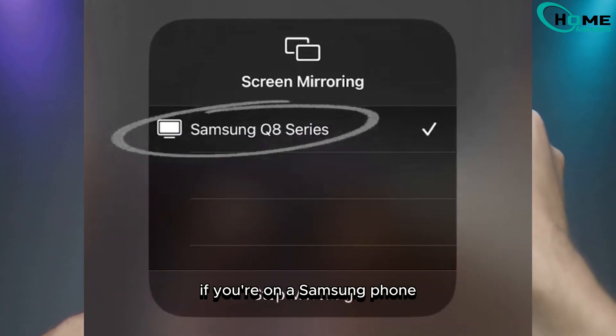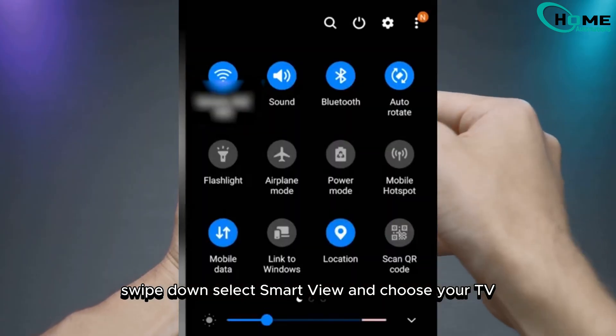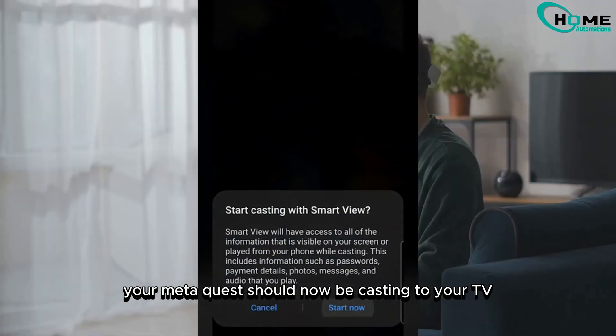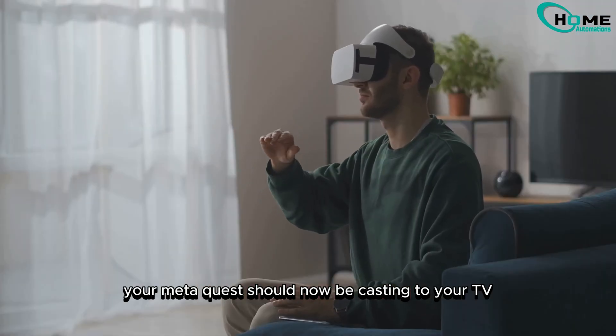If you're on a Samsung phone, swipe down, select Smart View, and choose your TV. Then you're all set to go. Your MetaQuest should now be casting to your TV.